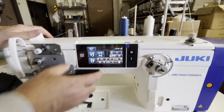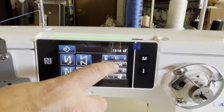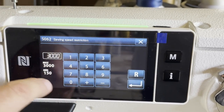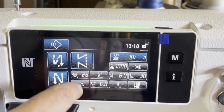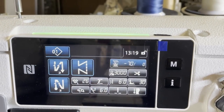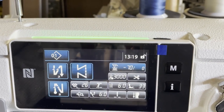You have the screen here - everything is controlled from here. The cutting operation: you want to cut or you don't, it's on/off right here. Speed is controlled from right here, tension - how much tension you want - from right here, and stitch length from right here. Everything that needs to be done can be done from this screen.